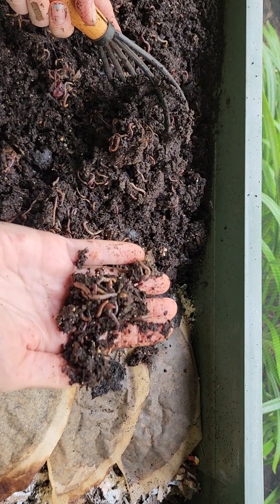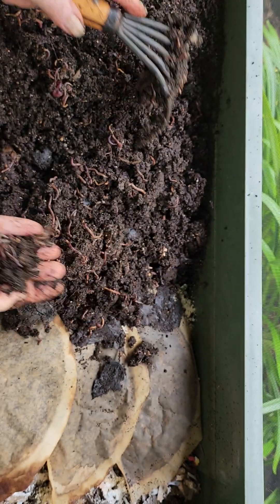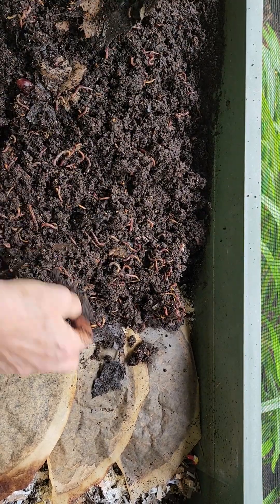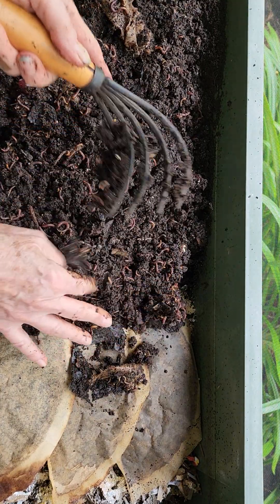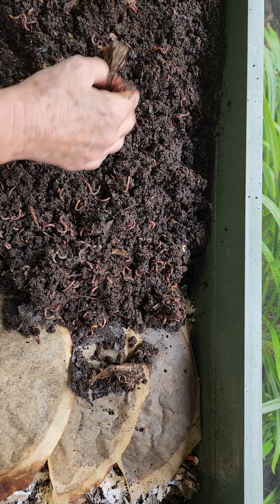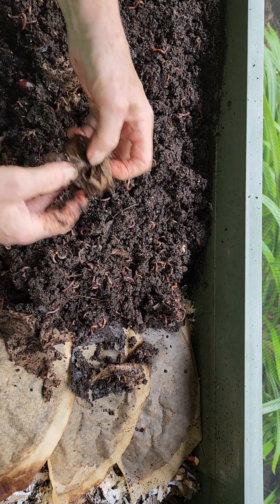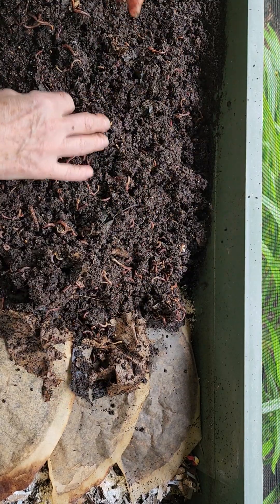A lot of worms. That's not a worm ball, but it's a worm cluster. We'll put a few more leaves. This looks like it was a coffee filter, also. Sorry I'm making this so long.